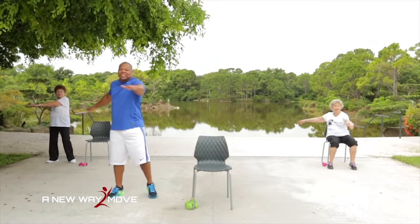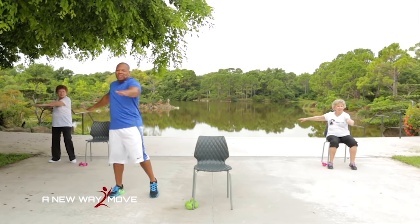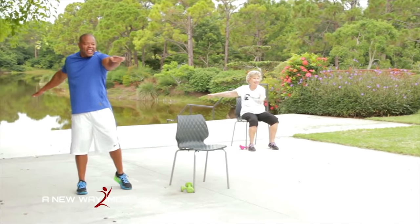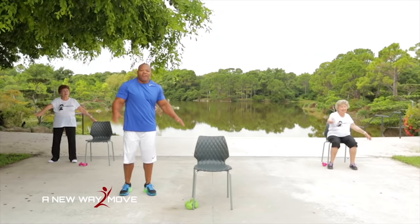Make sure you breathe: inhale, exhale, twist, twist. You got it. Make sure you breathe — inhale, exhale. 10, 9, 8, 7, 6, 5, 4, 3, 2, 1. All right, hands up here and we're going to march and press. Press, press. That's it.